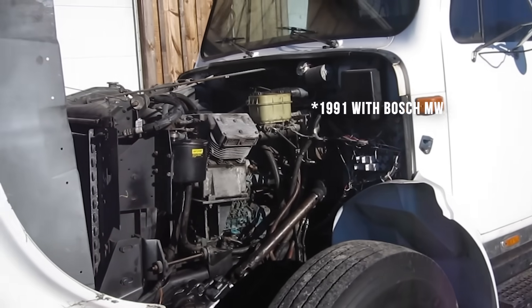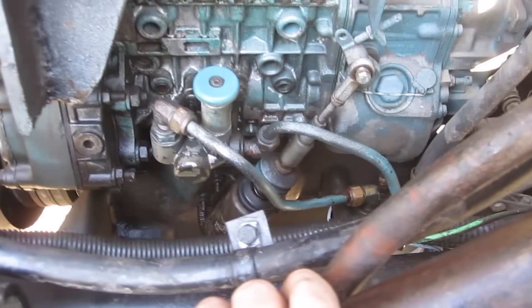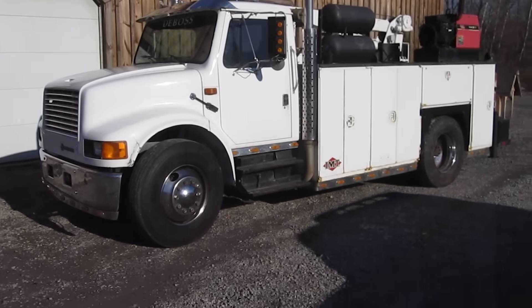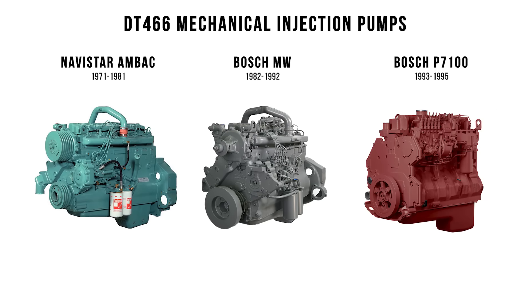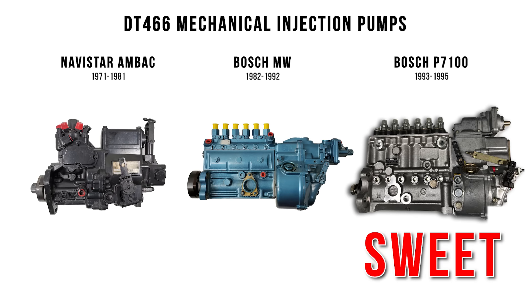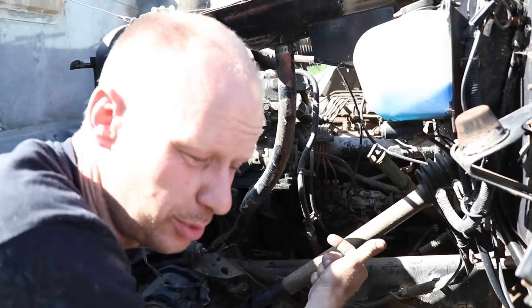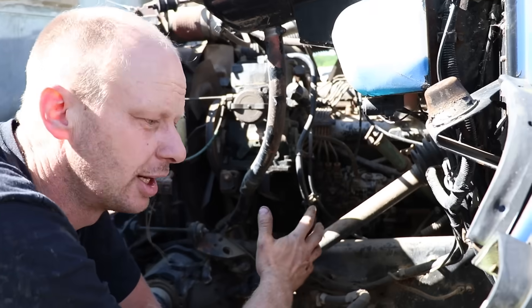I had a 1994, which is the P-Pump style — I think 93 to 95 had the Bosch P-Pump on the DT 466 — in my 4900 service truck. I was a mobile mechanic with a 14-foot IMT box and a nice crane on it. I loved the truck. If you're looking for a bus or an engine for a conversion, that's the sweet little engine. The 93 to 95 had a bigger pump. This one here has a pretty small pump and physically you can't get the fuel out of a pump that doesn't have a big enough bore to support it. So again, kind of a dog.